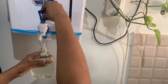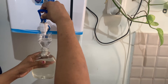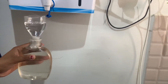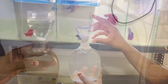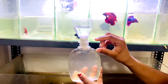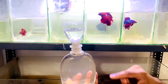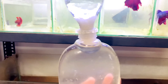Now the lower portion is filled with vinegar eel culture and in between it is placed with the cotton. Now we are going to fill the upper portion with mineral water. Here we go.